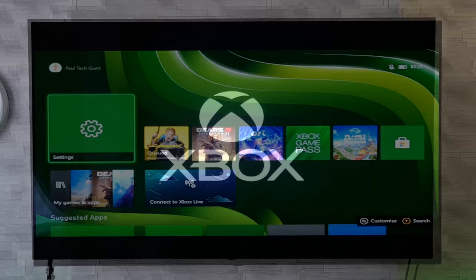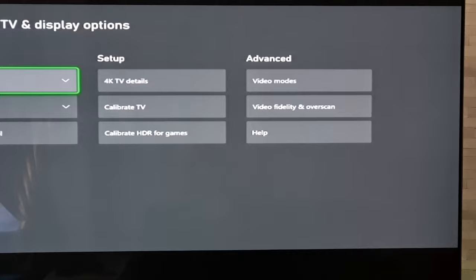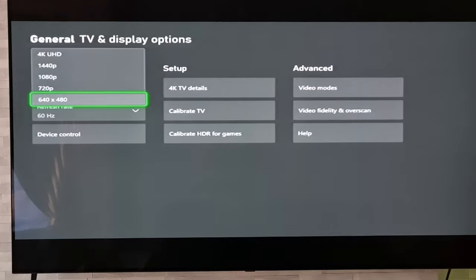And there we go — it is now booted up in low res mode. As we can see it looks really poor quality, but if we just go now to the picture settings, that confirms it. So now we can just adjust that resolution as we see fit.